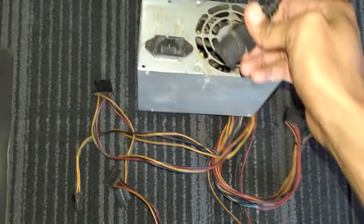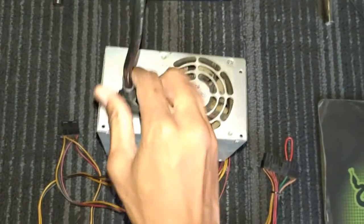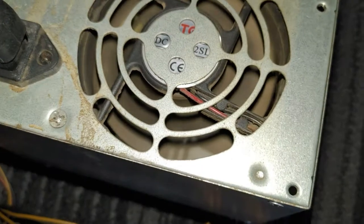Now after inserting the wire, plug in the power cable and turn it on. If your PSU is good, the fan should spin immediately when you turn on the switch.